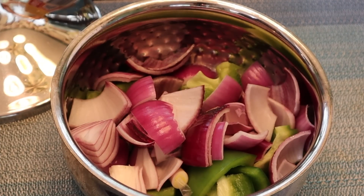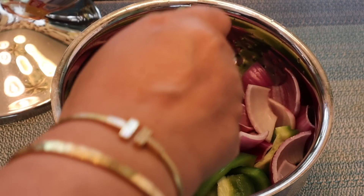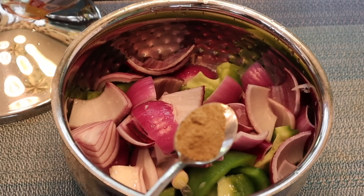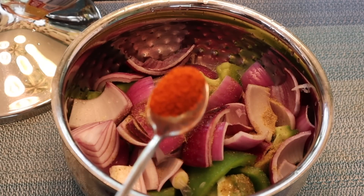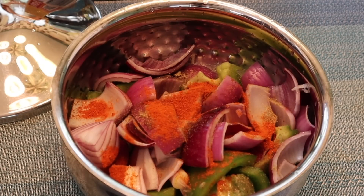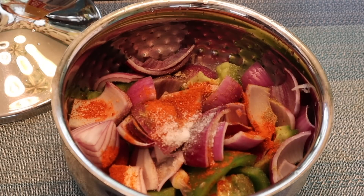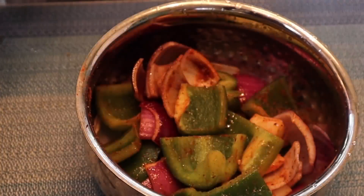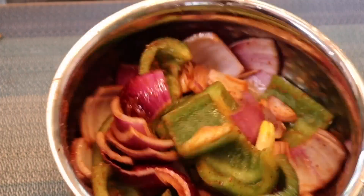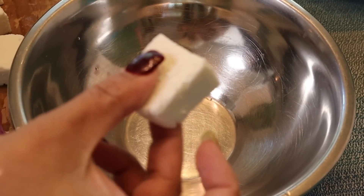For the paneer shish kabab, I have onions and bell peppers cut in cube size. You can use different colors of bell pepper. First I'm adding lemon juice, then around half teaspoon of chaat masala powder, one teaspoon of red chili powder, then salt, and then some oil. Adding oil is very important. After adding oil I'll close it and shake it so all the masala coats the onions and bell peppers.